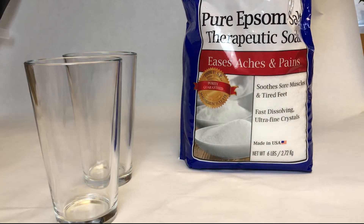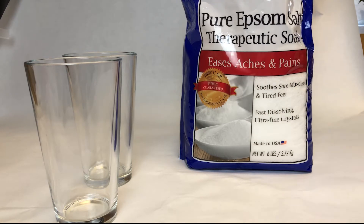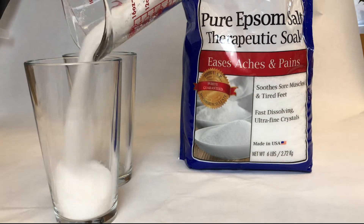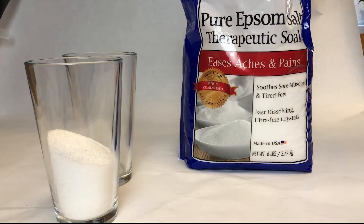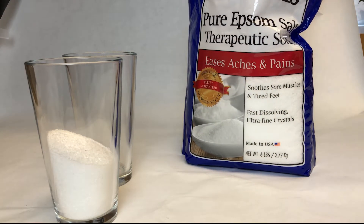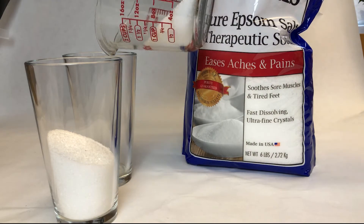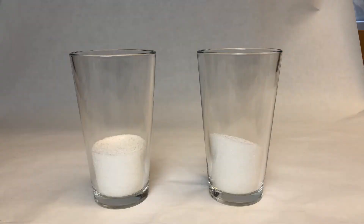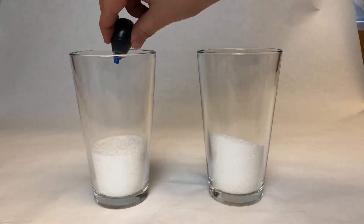I'm doing two separate ones — a colored glass and a plain glass — because I wanted to see the difference. We're going to put half a cup of Epsom salt in each one. The ratio is one part Epsom salt to one part water, because you want to put as much salt into the water as possible until it just refuses to dissolve — there will be a few crystals left over.